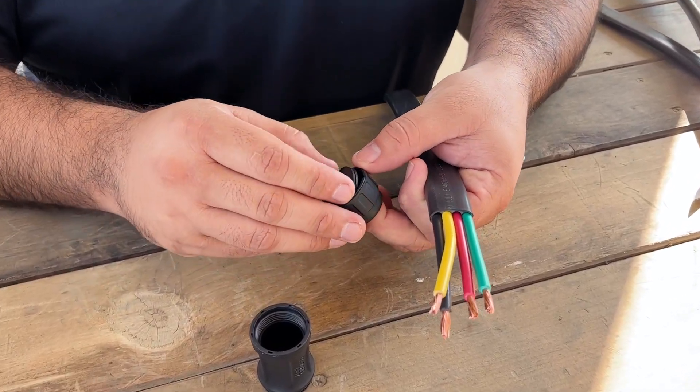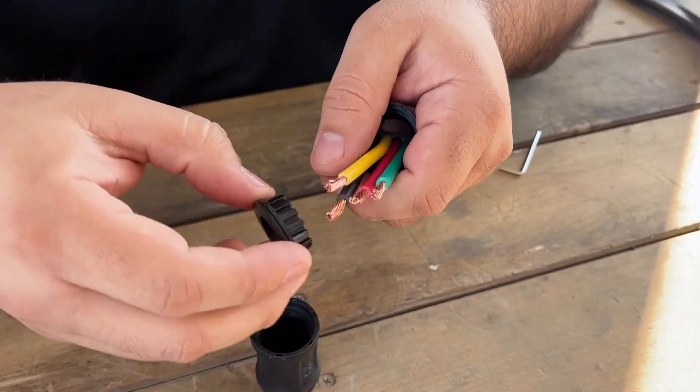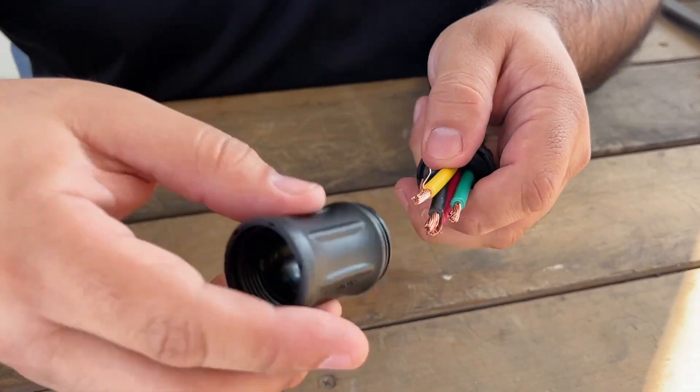Next we're going to take this gasket out of the bottom piece of the plug adapter so we can slide our wires through. Now we take our gasket, get the wires through there, followed by our centerpiece.